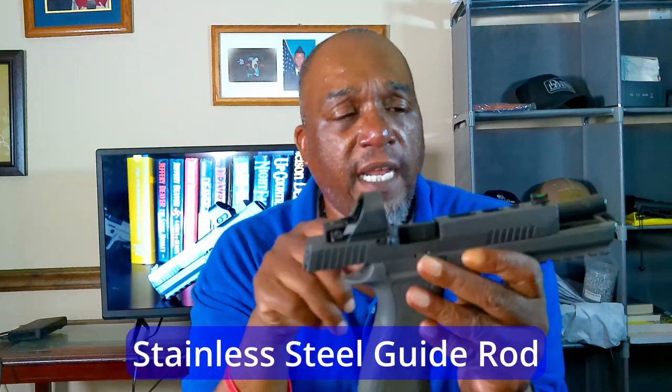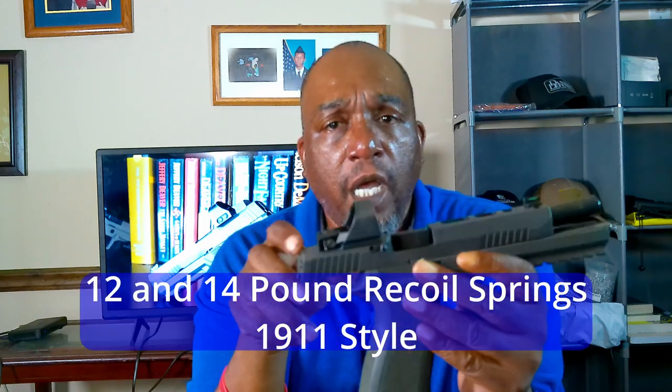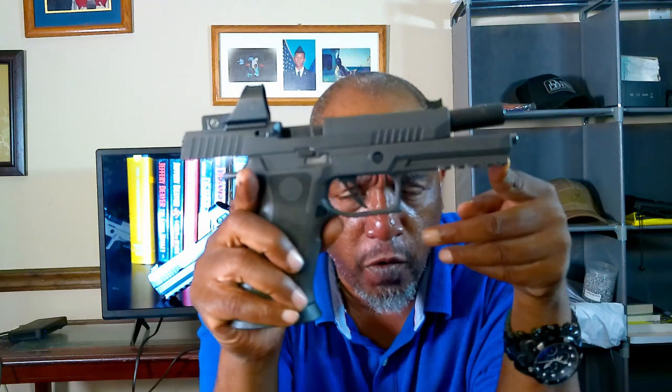It comes with a stainless steel guide rod and 1911-type springs — gives you two springs, a 12-pound and a 14-pound. Depending on how you want the gun to shoot and what type of ammo you're shooting, that'll determine whether you use the 12 or 14-pound spring. I personally run the 14-pound spring. Sig comes with the 12 and 14, and also comes with this flat skeletonized trigger.